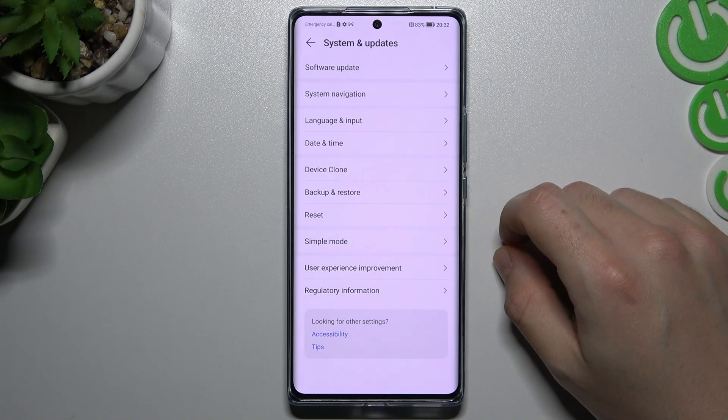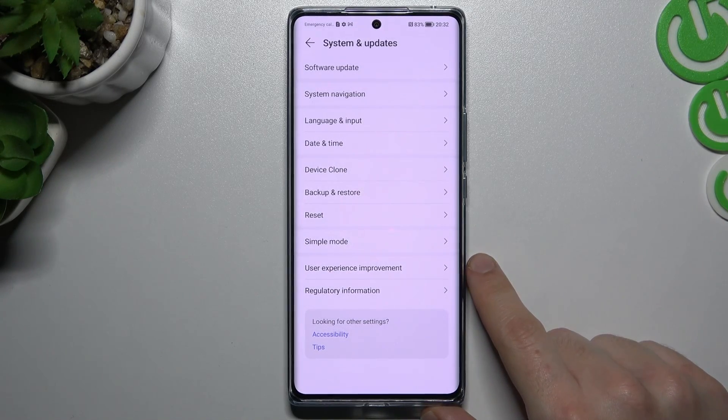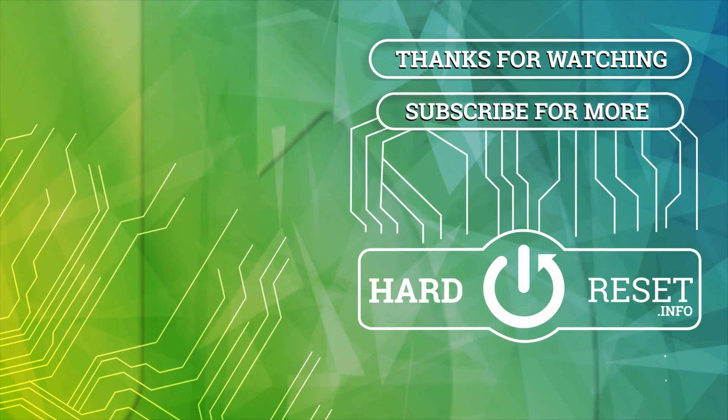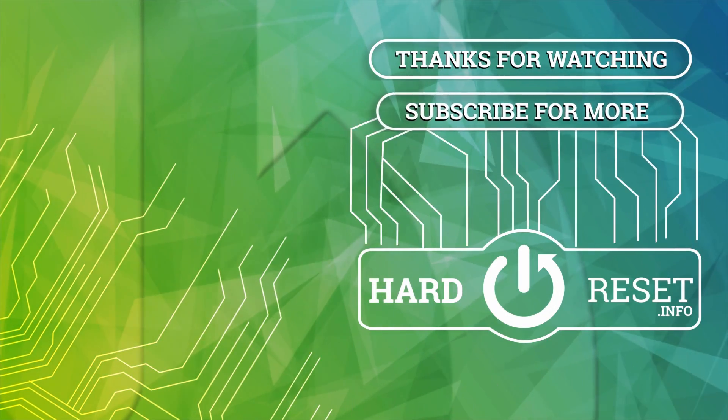And that's it. Thanks for watching. Leave us a subscribe, a comment, and goodbye. Bye-bye.